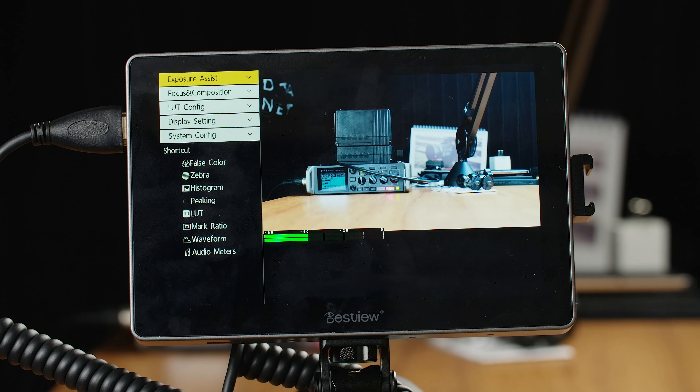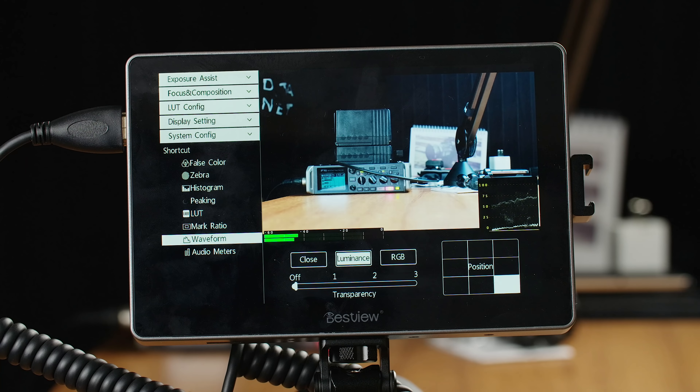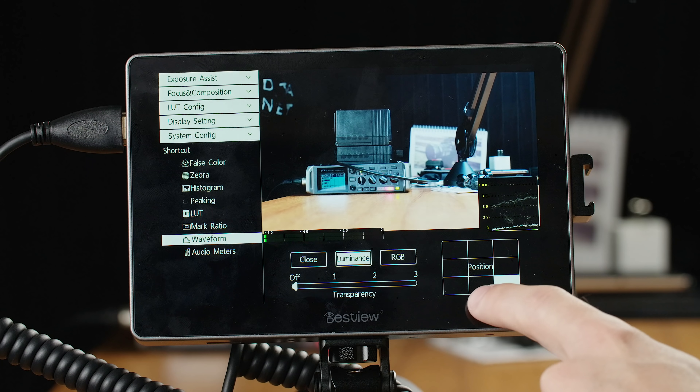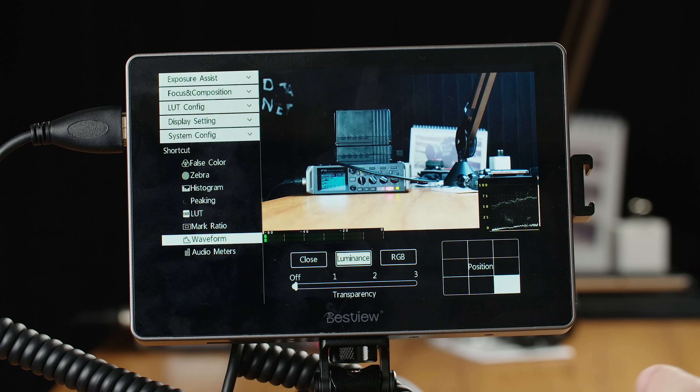To show you that, we'll start off with waveform. For things like waveforms and histograms, you can see a really nice interface where you can choose their position on screen. I'll turn on the luminance waveform — you do have luminance and RGB options in this monitor, which is really nice. You can just touch where you want it positioned on screen rather than scrolling through options like left bottom, left top, right top, right bottom. Being able to literally touch where you want it is very quick and easy. You can also see the options for transparency, and there's no mystery as to what settings you can adjust — they're all laid out on screen at the same time.